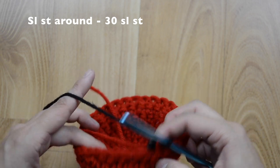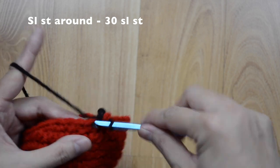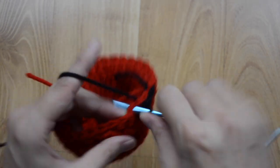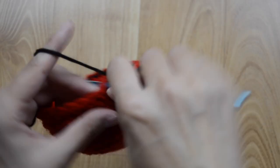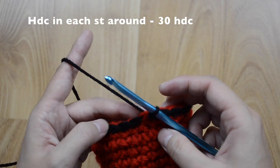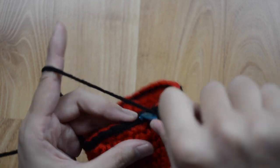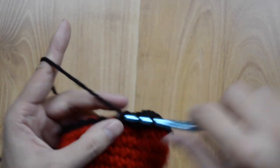Now for this round we are just going to slip stitch around. Grab the black yarn and just slip stitch around — you should have 30 slip stitches. When you get to the end of this round, we are going to do half double crochet stitches. Go ahead and do a half double crochet in each stitch around and you should have 30 half double crochet stitches at the end.